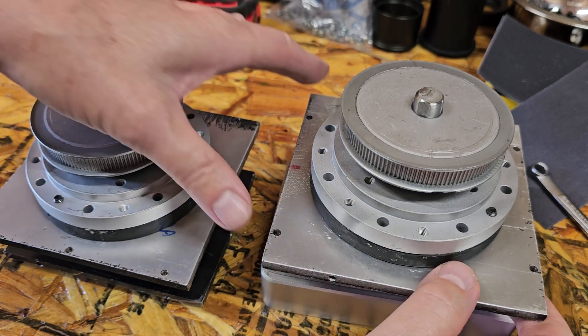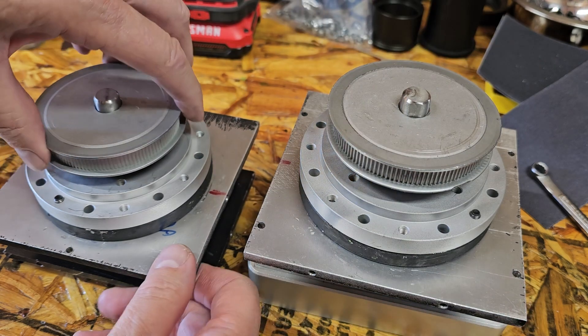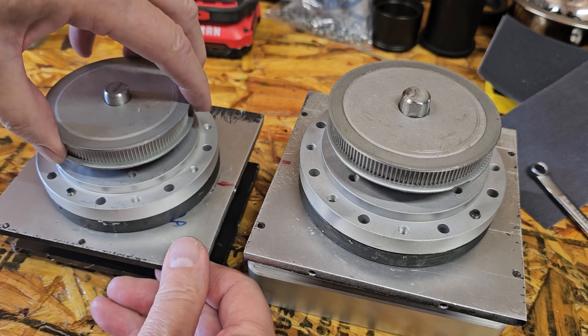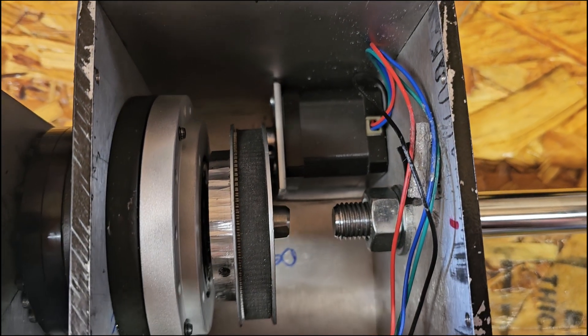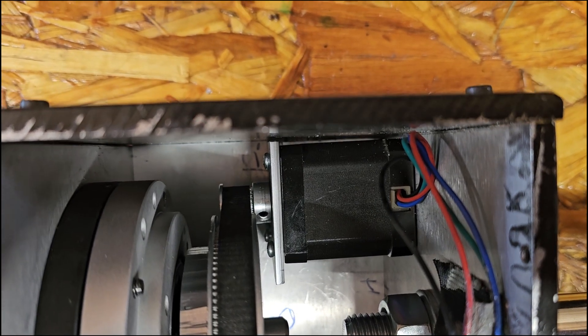Here we have the 48-tooth pulley put on. They seem to spin quite freely — less friction than before. Get them put back in, put the belts on. That will do it. Complete and installed. Now that we hopefully have the drives in working order, they seem to be a lot smoother. Doesn't take as much to turn them.